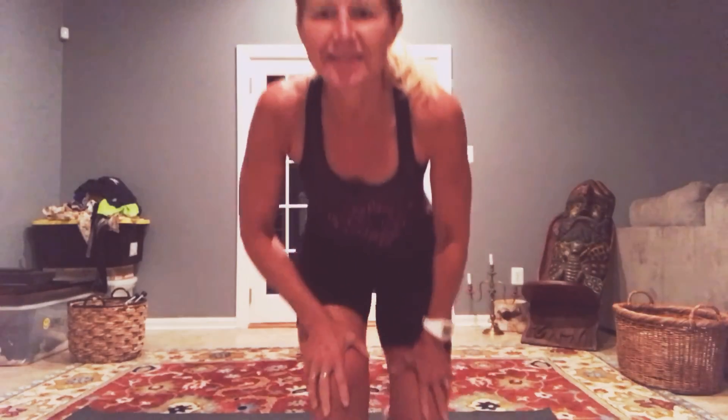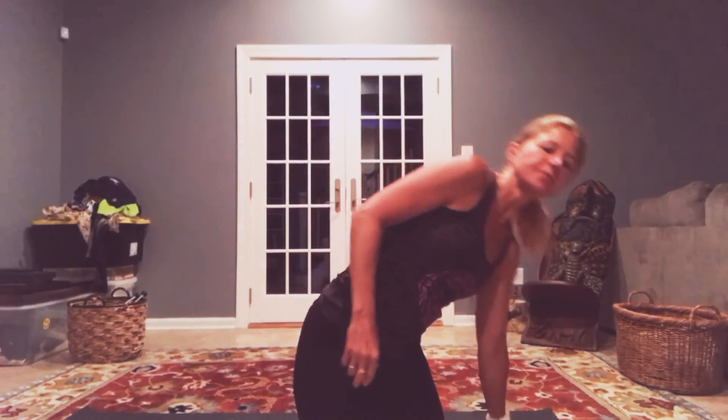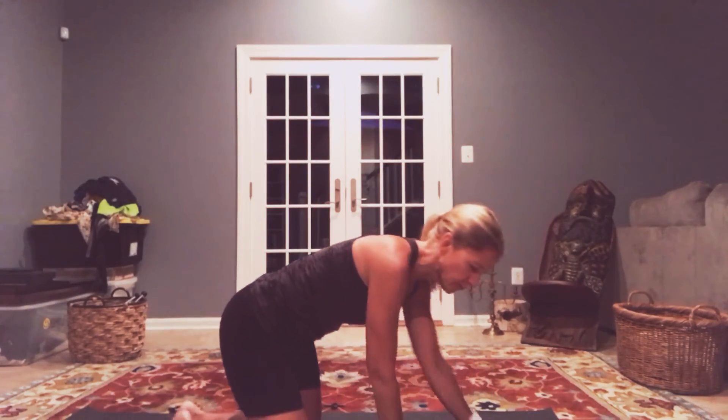Hi, good morning. All right, it's the miracle morning like Hal Elrod advises us to do. So we're gonna do a five-minute workout here, yoga. So let's go, let's start off on all fours.